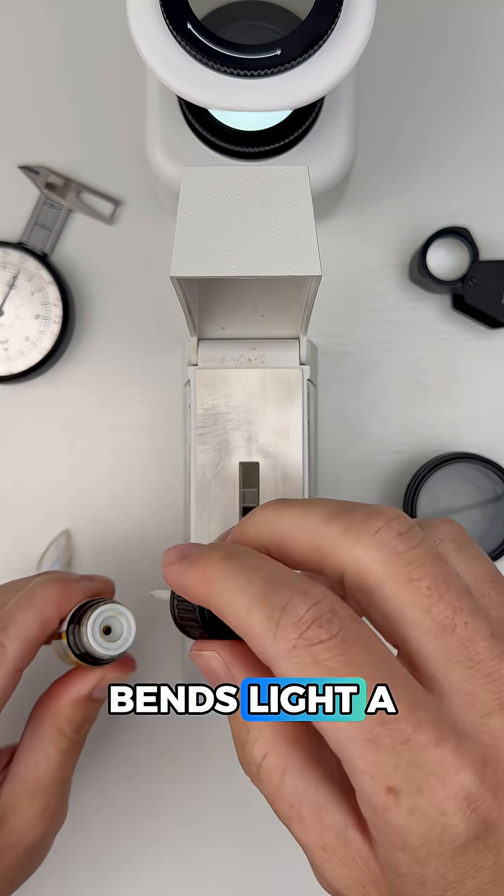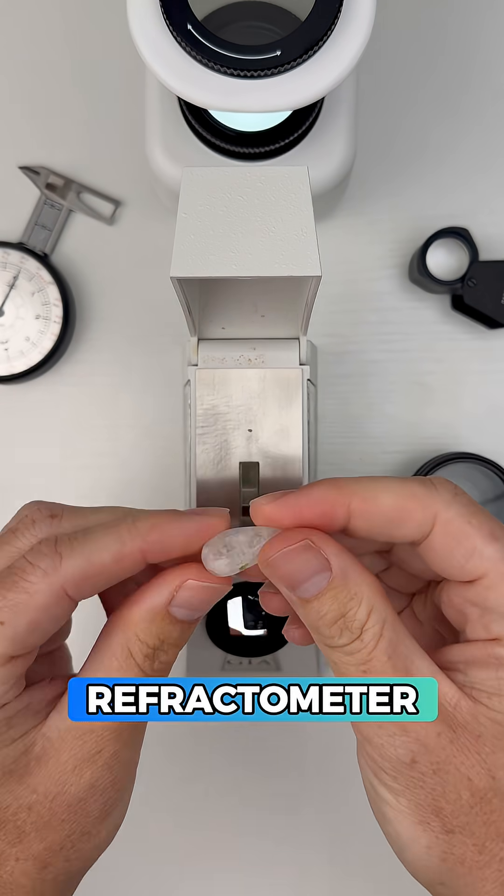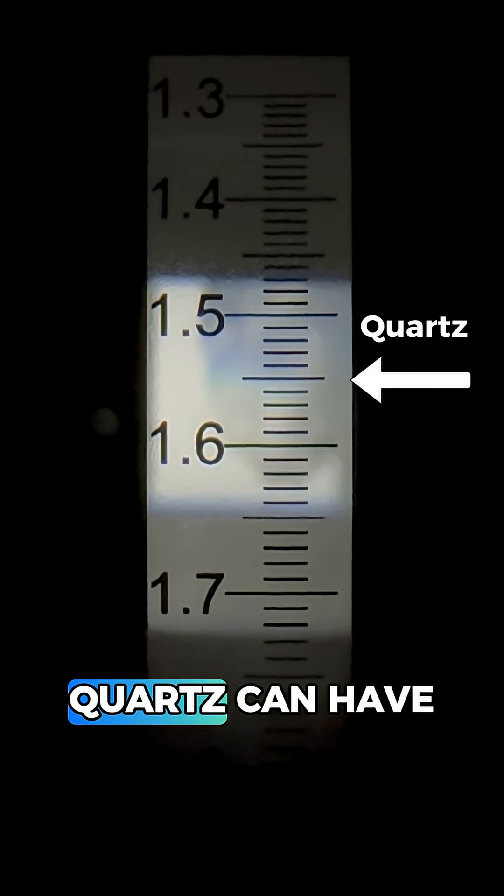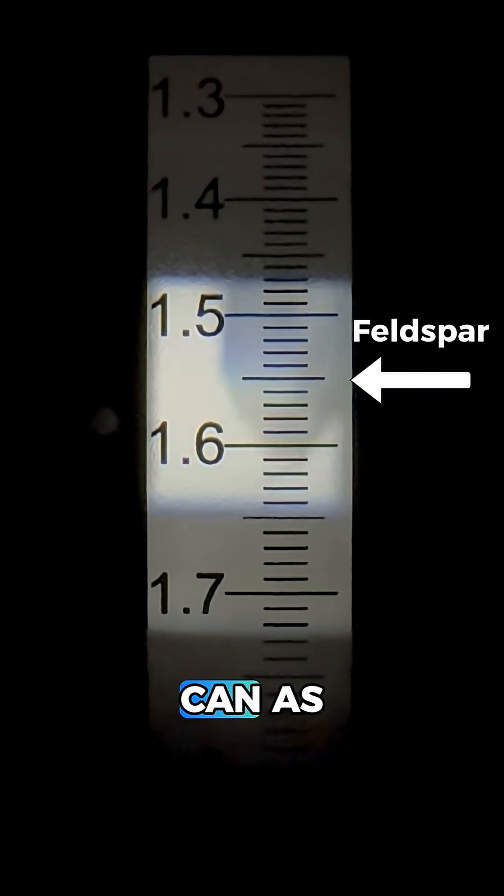First off, since every gem bends light a little differently, we're going to use the refractometer to measure how this gem bends light. It's not a super clean reading, but it looks like we're around 1.55 or so, and of course we know quartz can have this RI but feldspars can as well.